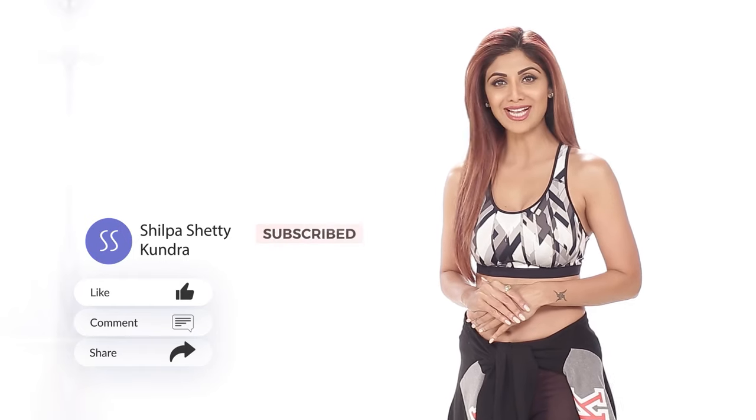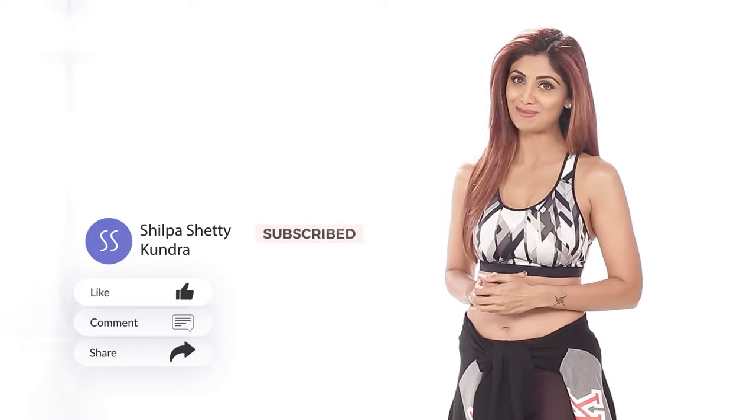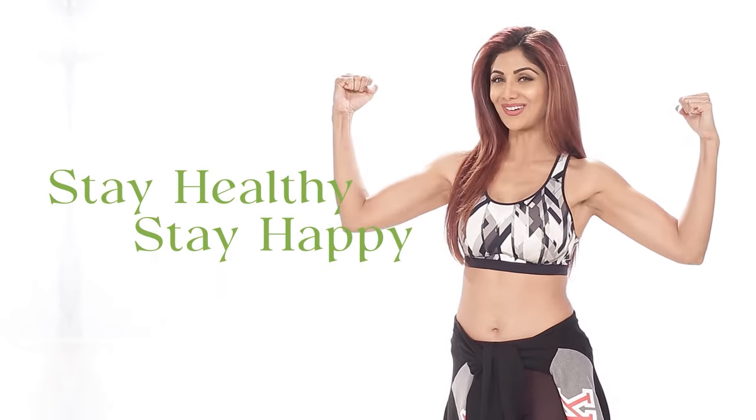Hope this helped you achieve your peace of mind. It's time for me to sign off. Don't forget to like, comment, share and subscribe to my channel. Tab tak ke liye, swasth raho, mast raho.